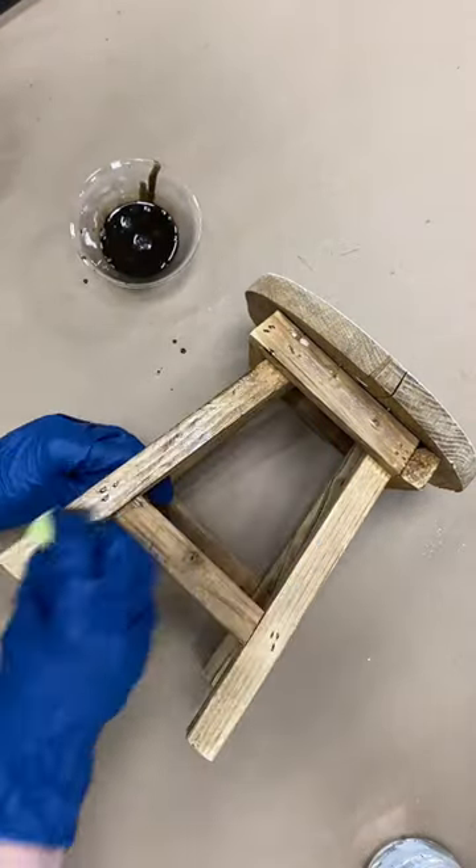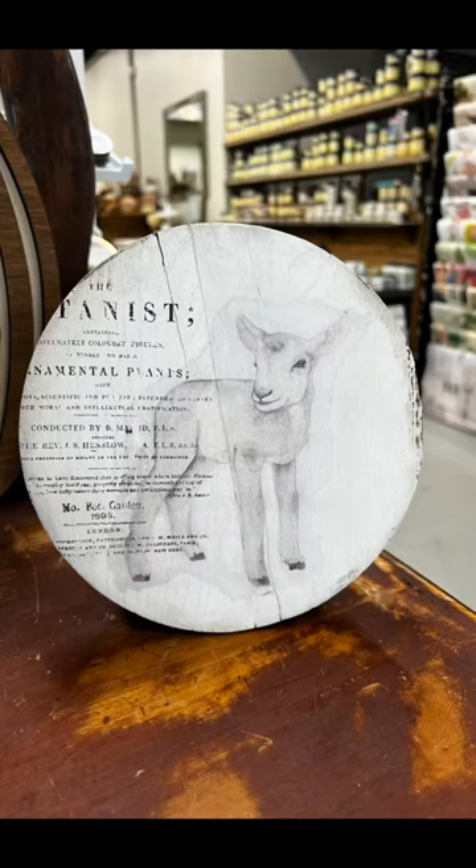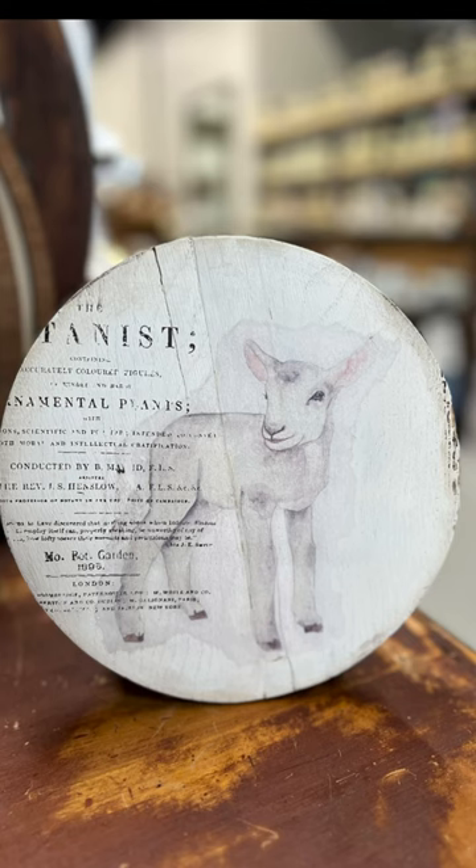Now one of our next favorite products is Sweet Pickens Milk Paint Oil Wax in Dark, and she just went all around the edge. Look how cute this little stool turned out.